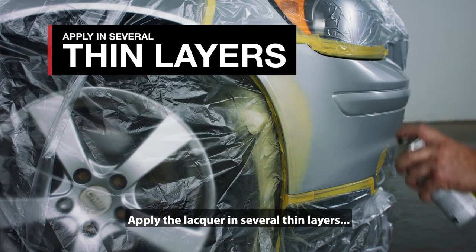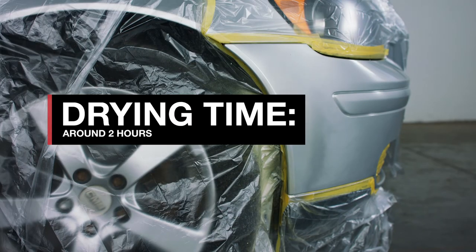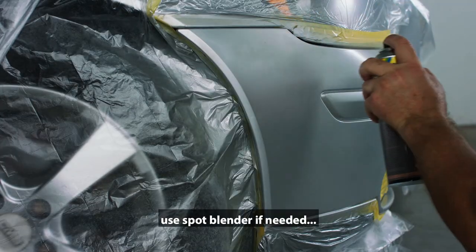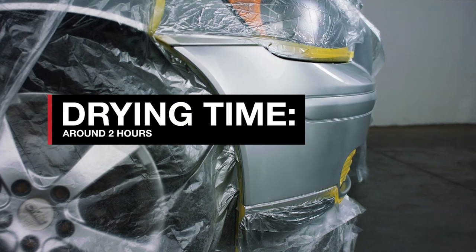Apply the lacquer in several thin layers and let it dry. Next, apply two overlapping layers of clear lacquer. Use Spot Blender if needed and let it dry thoroughly. And then, go to the next day. Take care.